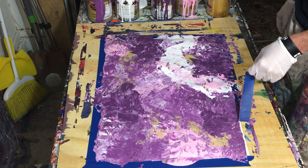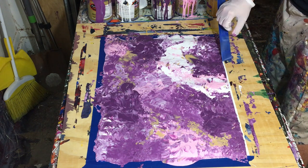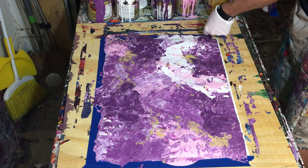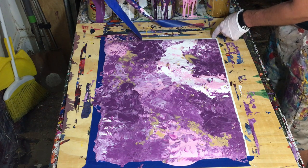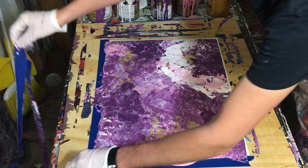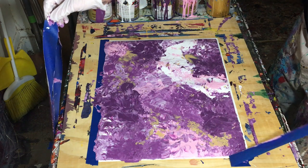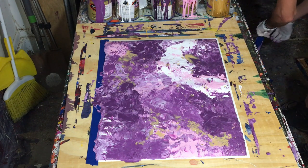So here it is — you can see I'm actually pulling the tape off so you can see what it looks like with clean edges. But like I talked about in my last video, I think I'm going to wait until the painting dries completely before pulling the tape off, because the paintings have been warping — kind of curling under. I think the weight and dampness of the paint is causing it to pool, and with so much paint on there, it's starting to pull the paint together.